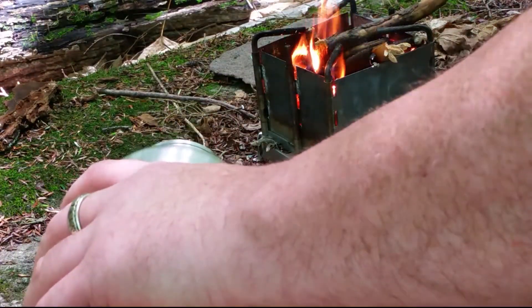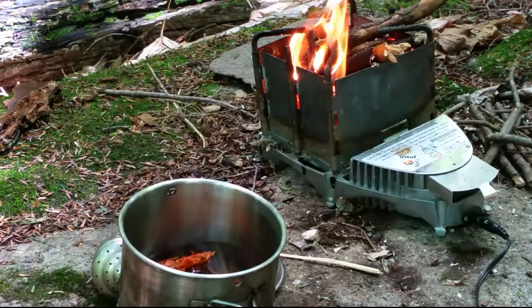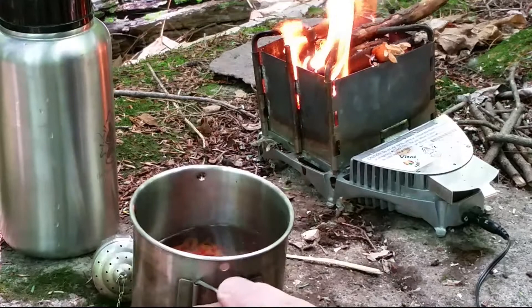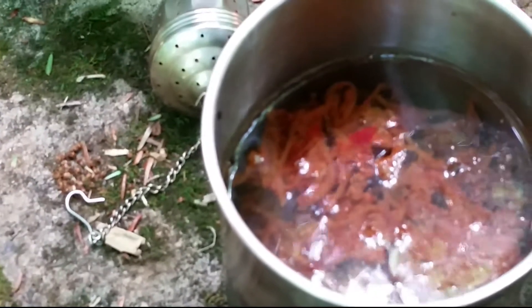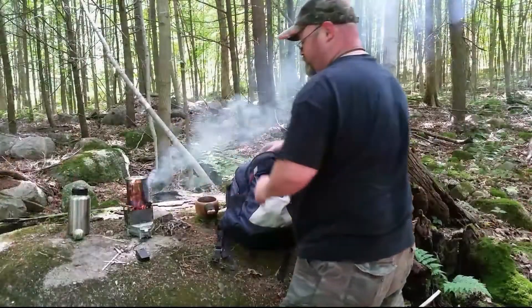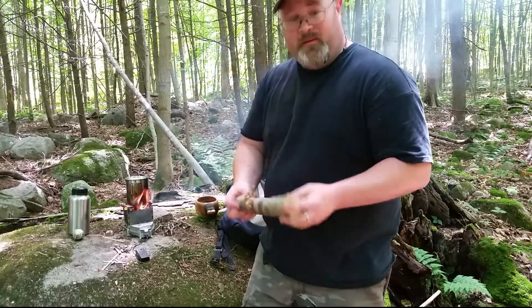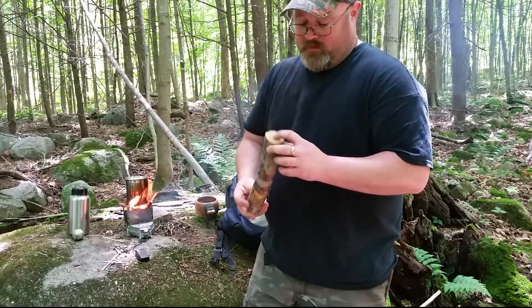We've got it in there and I'm gonna fill up the water just to cover it. I've brought the water right up to just a little bit higher than the level. I may throw a little bit more spaghetti in there just to make it even, then we'll stick it on the fire and let it cook. You know what, like a bit of a dummy I came out to the woods with no spoon.